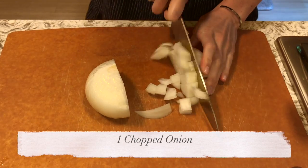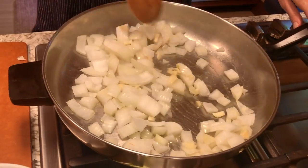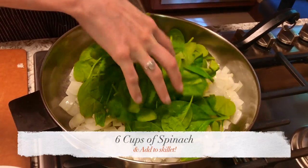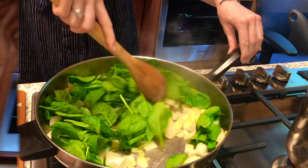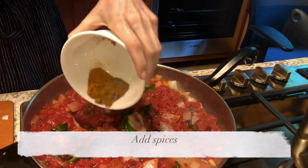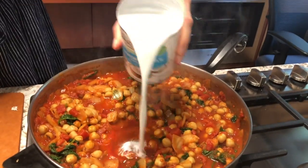This recipe uses one yellow onion chopped, one or two cloves of garlic depending on how much you like, one tablespoon chopped ginger, six cups or five ounces of baby spinach, one large can of crushed fire roasted tomatoes or two smaller cans, one to two tablespoons curry powder, one teaspoon cumin, half a teaspoon coriander, two cans of chickpeas, and half a cup of coconut milk.